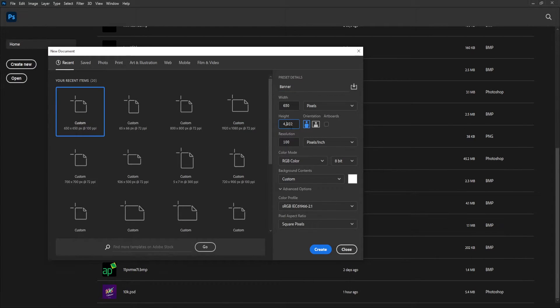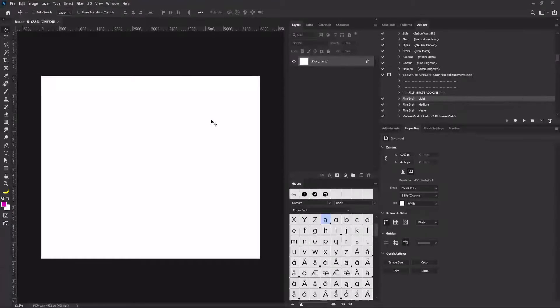I'll go to Photoshop, create a new document, and call it 'banner'. I'll paste my height, remove the comma, and make it six times the size. My resolution is going to be 4000 because I want the project size to be bigger. I'll change my color mode to CMYK, leave every other setting as-is, and click Create.